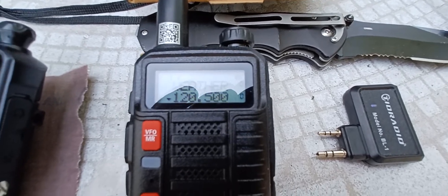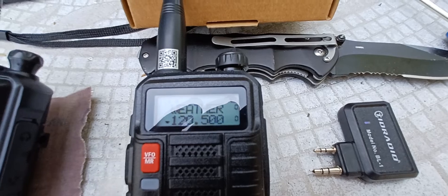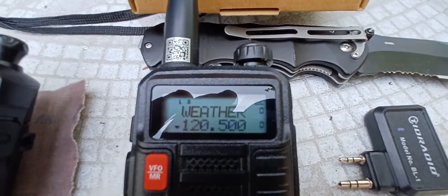It does transmit out of band. However, in the manual it only states that it goes to like 175 and then picks up at 400. As you can see, I'm at 120.5 MHz. I cannot transmit.